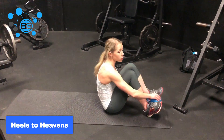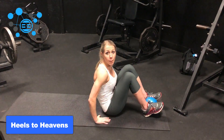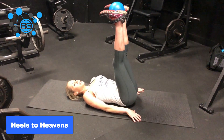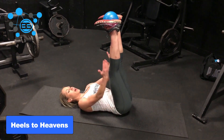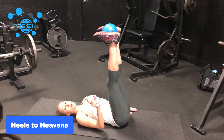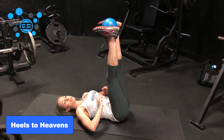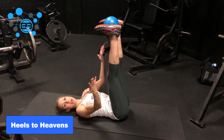Put whatever you have, if you do have an object, between the instep of your feet. You're going to roll back, hands flat against your sides, and feet are straight up as perpendicular to the ground as you can. Then, using as little momentum as possible, you're going to contract the lower part of your abdominals to push your heels to the sky — to the ceiling — heels to Heavens, hence the name.